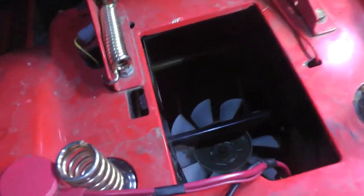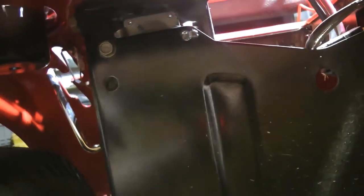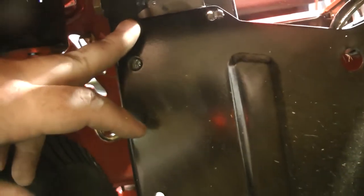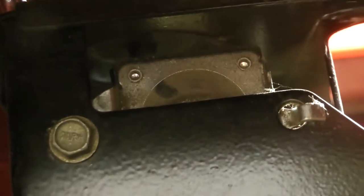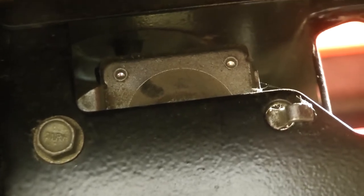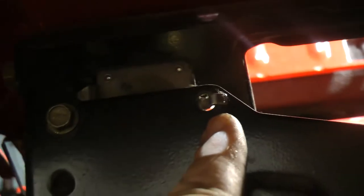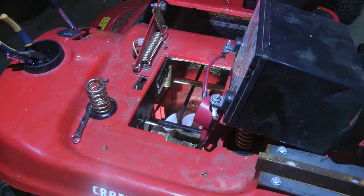There's the solenoid switch right there. To remove the solenoid, right back here you have a bolt. That bolt right there — as you can see clear as day — that right there is the solenoid switch. The little guy right here is just kind of hooked into the frame.